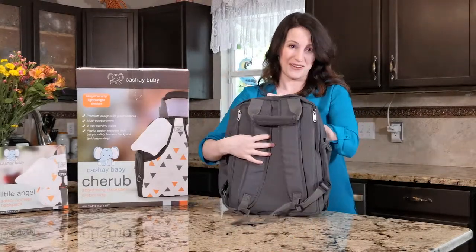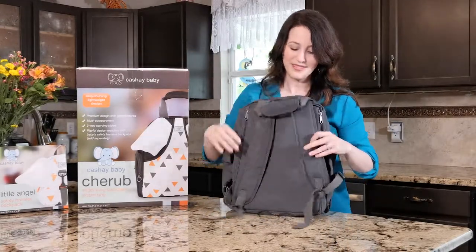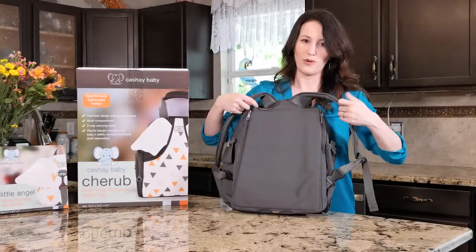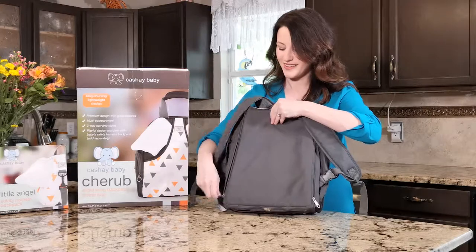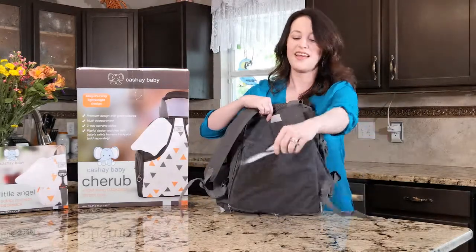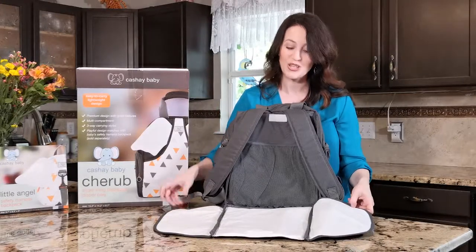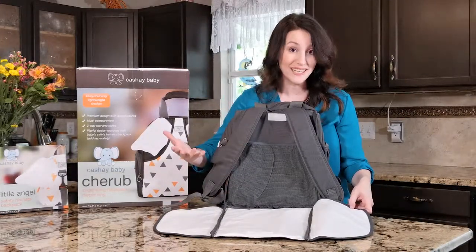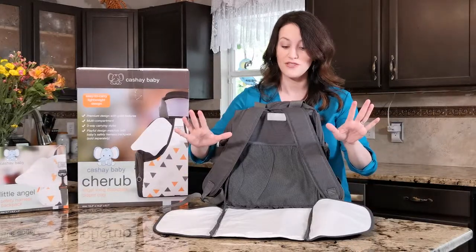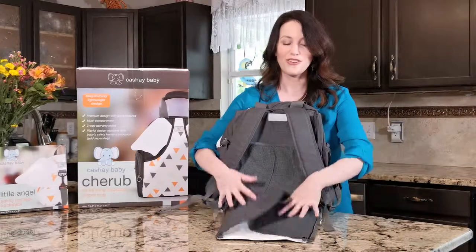The best part about this bag is not only the padded shoulder straps, but wait for it — you've got a diaper pad built into this bag. You can remove it if you need to, you can remove it to clean it if you need to, or if you're in a rush, keep it right there, put the baby on, change it, and you're all ready to go.